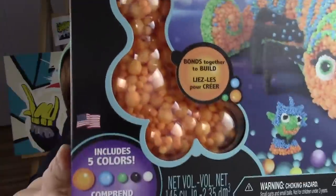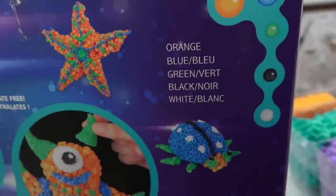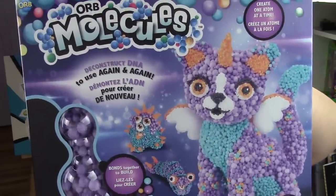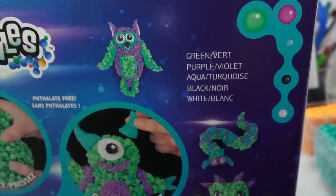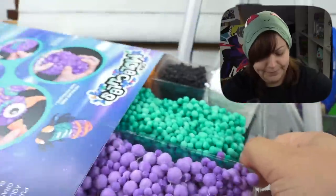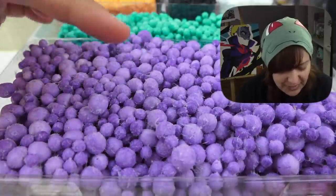Even though we only see one color on the front, the back lists the colors inside. In this box we get orange, blue, green, black, and white. They also have pictures of the creatures you can make. In this set we get purple, aqua, orange, black, and white. In another: green, purple, aqua, black, and white. Because I'm a cat person, I want to check this kit out — so let's open it.